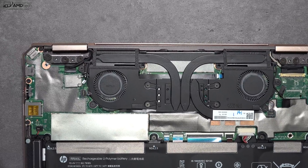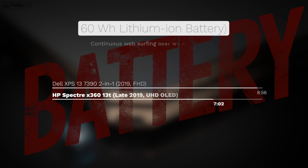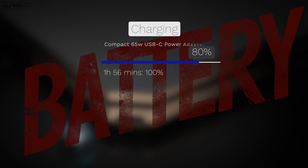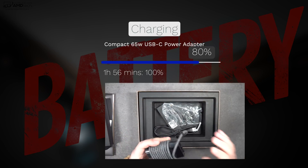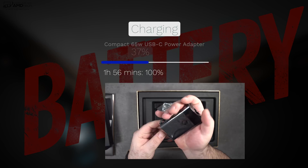The battery is a 60 watt-hour unit. On my continuous web surfing test over Wi-Fi at 150 nits, it achieved seven hours and two minutes — very good for a 4K OLED display. The XPS 13 two-in-one I tested had a full HD IPS display, so keep that in mind for battery comparisons. If you need to charge, the compact 65-watt USB-C power adapter gives a full charge in less than two hours.